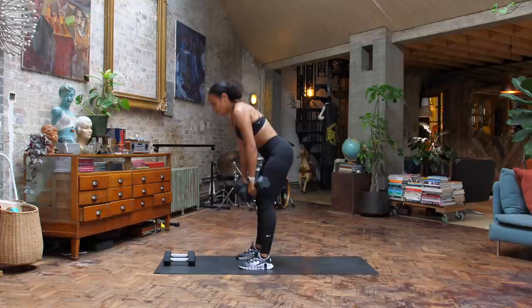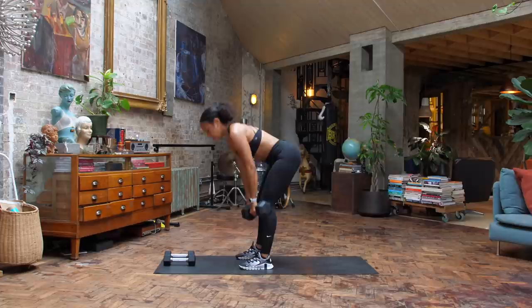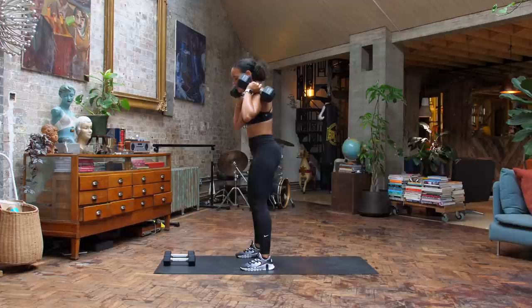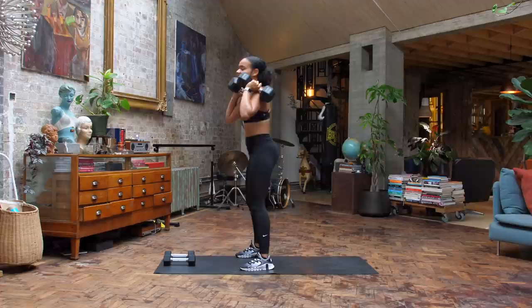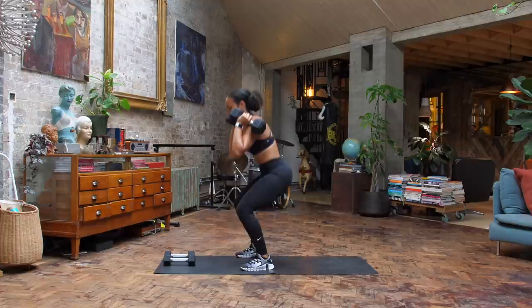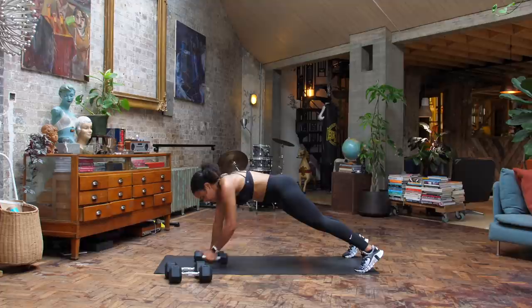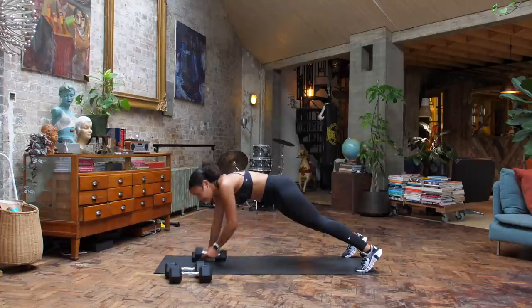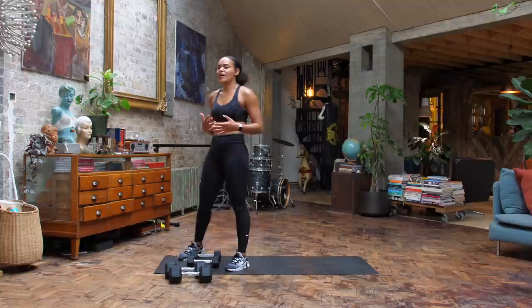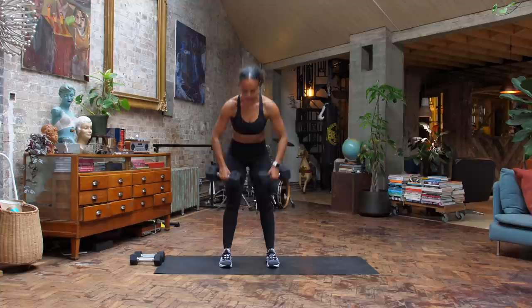Coming up to that halfway point through this one — really strong start to today's class. In that squat, make sure those knees, hips, and ankles are all in line, finding that quality in those reps at all times. You can lose a dumbbell if it's getting challenging, as long as we keep on pushing forward. Working lower body and core here. You're officially at about halfway. Ask yourself: are you pushing yourself out of your comfort zone? And if not, can you find an extra 1% to push a little harder?